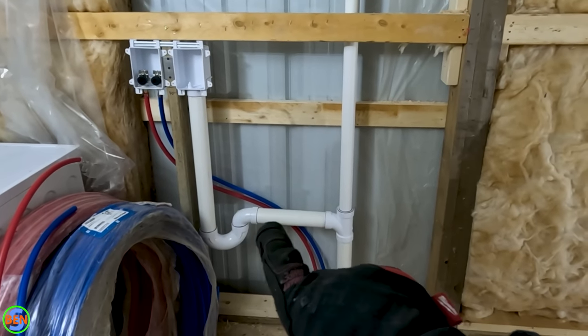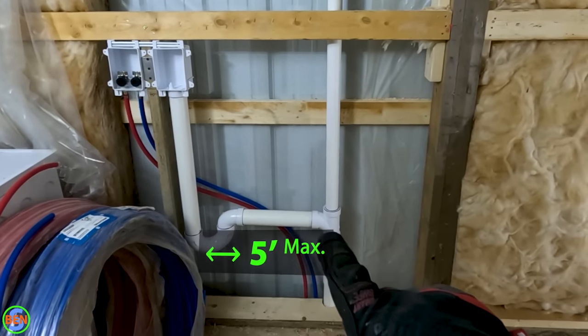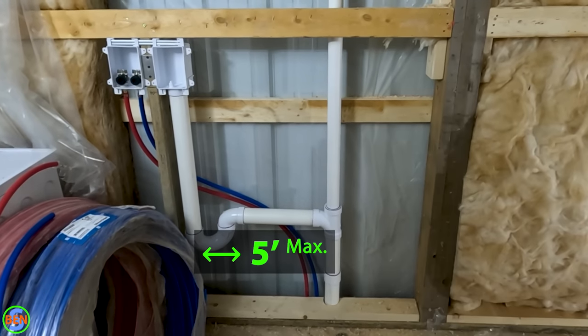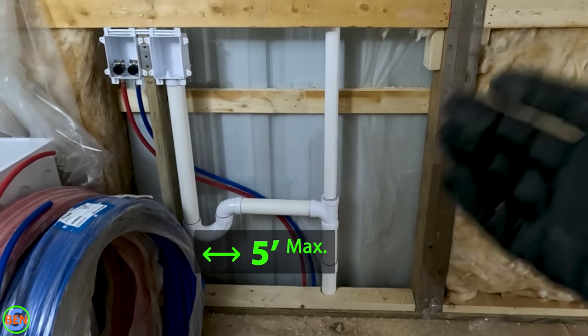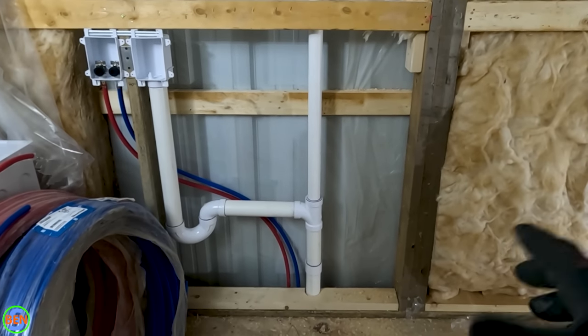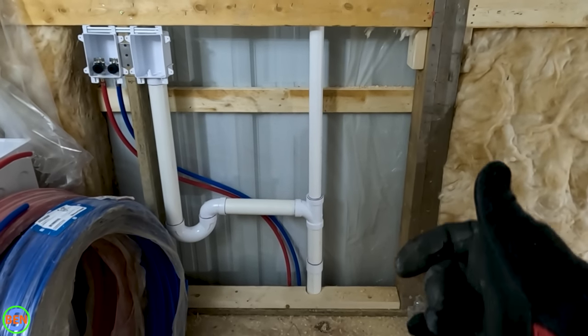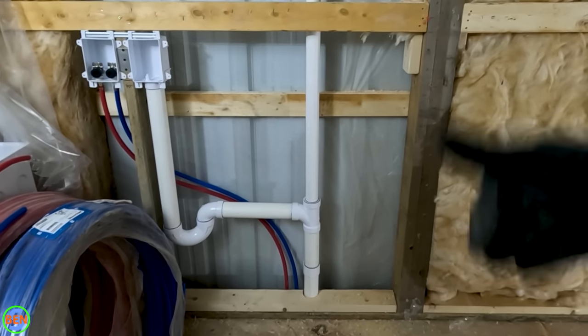Going down from there across this way, this is called our trap arm. This trap arm distance is limited to five feet with two-inch pipe, so keep that in mind. If we had this drain further out, you can go up to five feet before it actually dumps down into your drain and has your vent coming up.